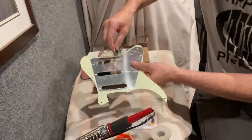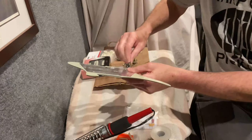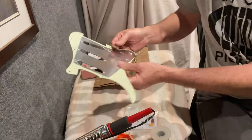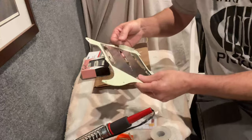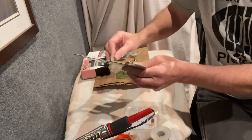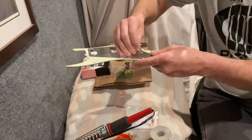You can also use this to clean up the holes around where the pots are going to go, the input jack, and the 5-way switch. Yes, I'm going to use a 5-way switch on this — the 3-way they put on the vintage guitars at the time is not going to fit my style. I did want to go standard wiring on this guitar, so the 5-way switch will be typical Strat 5-way.